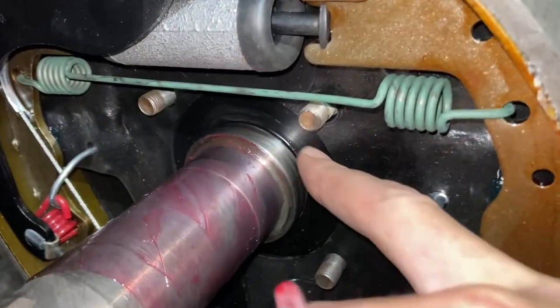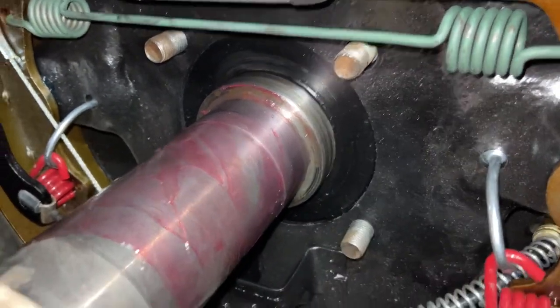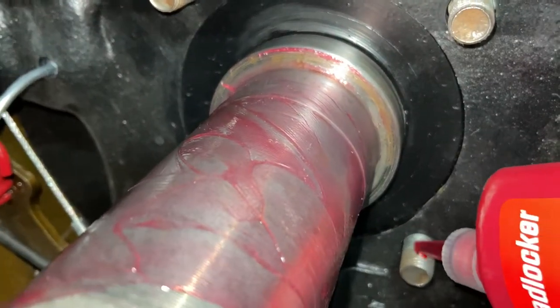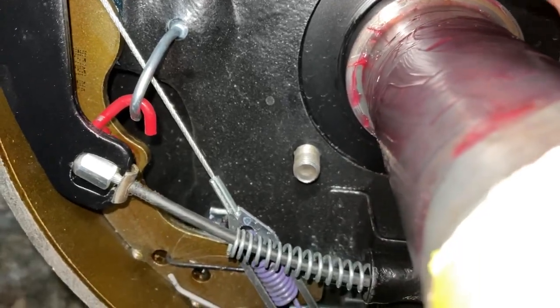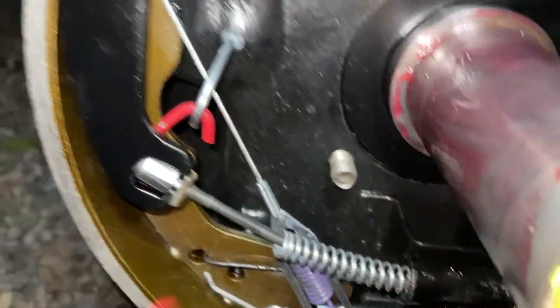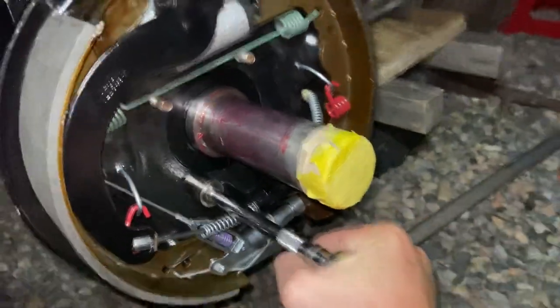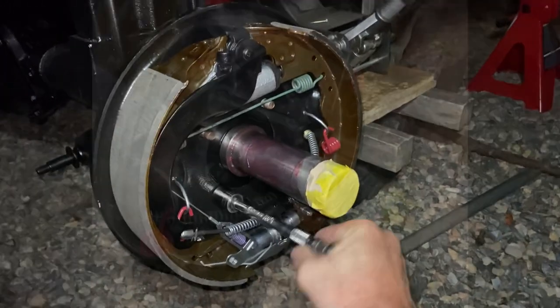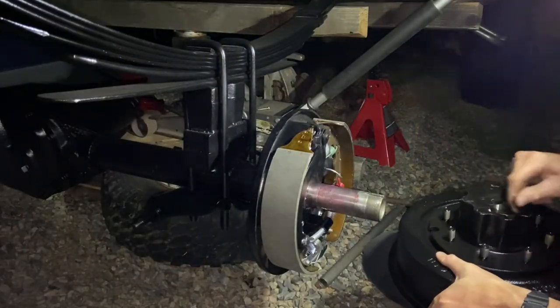A little axle grease up here on this surface too, because this is where that axle seal is actually going to ride. We're going to put a little bit of thread locker here on these studs as well because we don't have any plans of this thing coming apart anytime soon. The nuts are painted and we'll go ahead and get this backing plate tightened on here. Now it's time to get our drums on there.